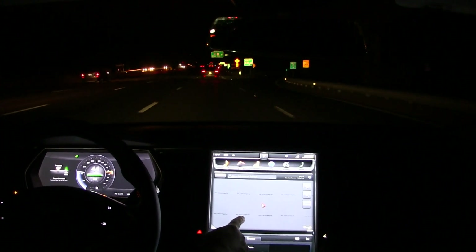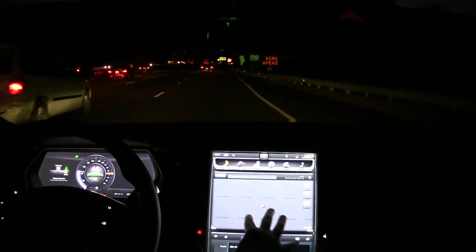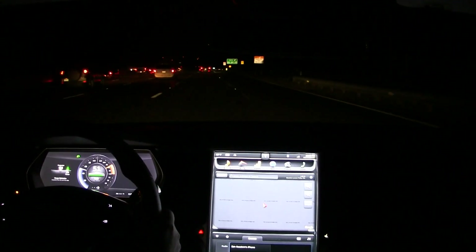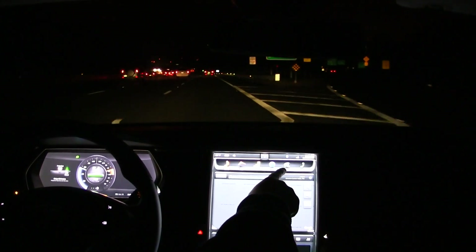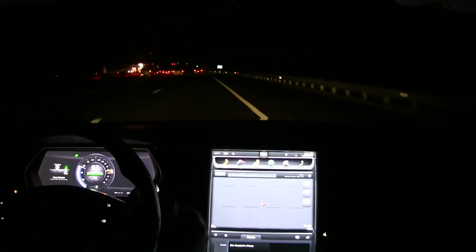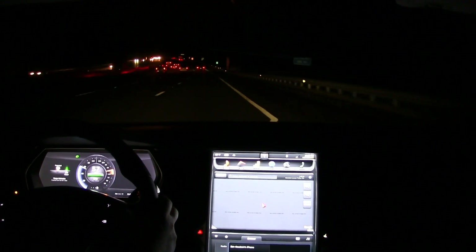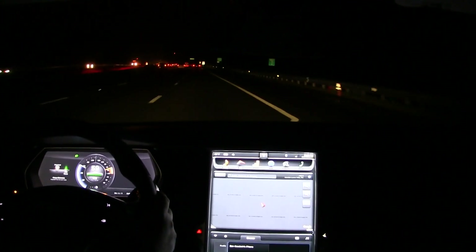I'm noticing my Google Maps isn't updating, although the unpainted tiles are moving, so the GPS is working. I have signal strength but no 3G. This has happened once before, so while I'm driving I'm going to reboot that screen. That's accomplished by pushing and holding down the two scroll wheels on the steering wheel — I'm doing that now.